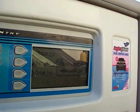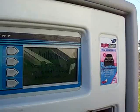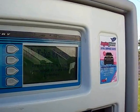Please select your watch package. Please take your receipt.